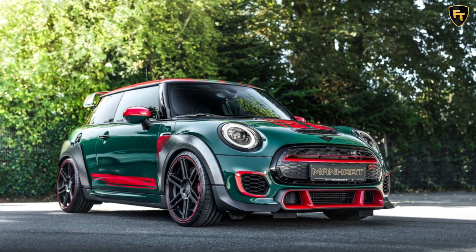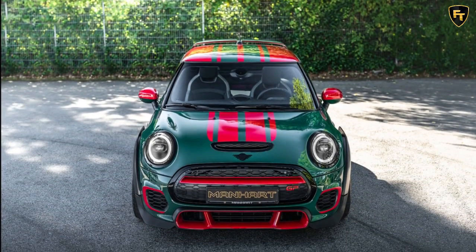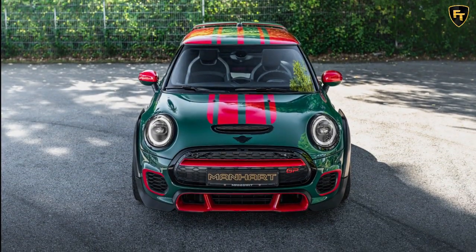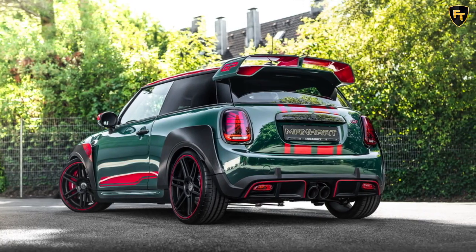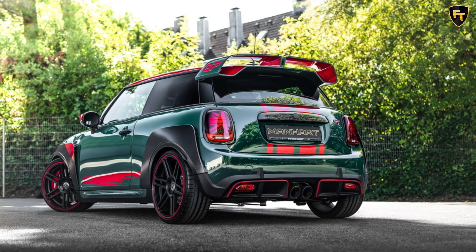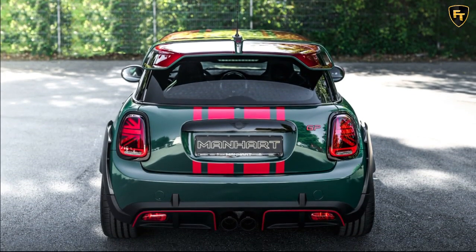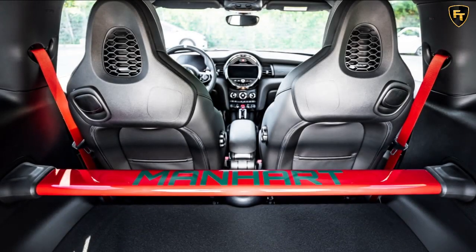Numerous vehicles have worn the famous British racing green color over the years, many related to the UK's motorsport tradition. The Mini John Cooper Works GP is the latest to be available in this shade, courtesy of Manhart, contrasted by red decorative accents and stripes designed by JD Customs. The tuner said this is a bespoke scheme, so it won't be replicated on another JCW GP, but countless other color combos are available.